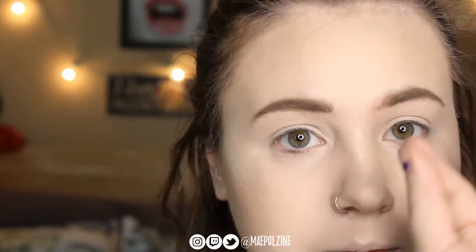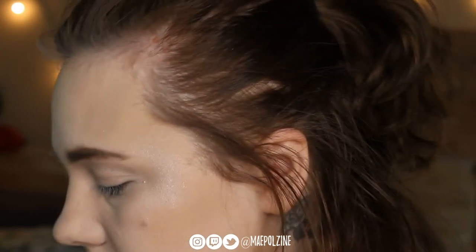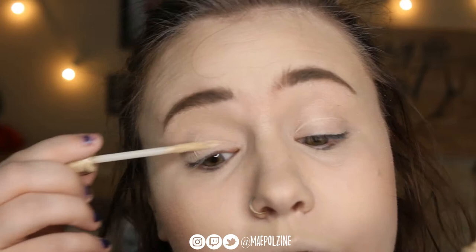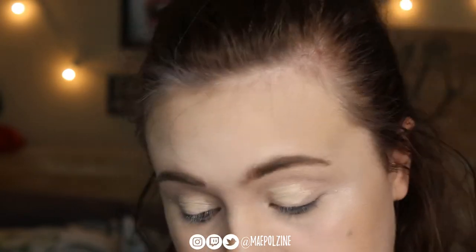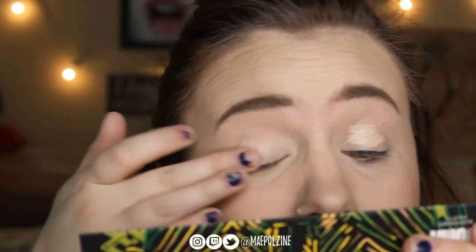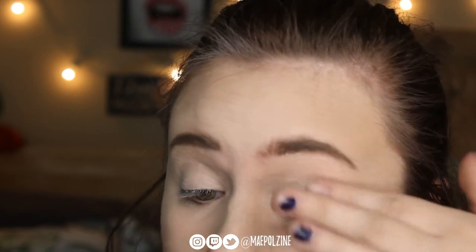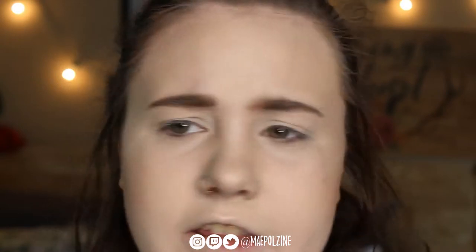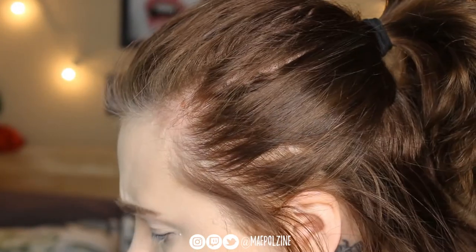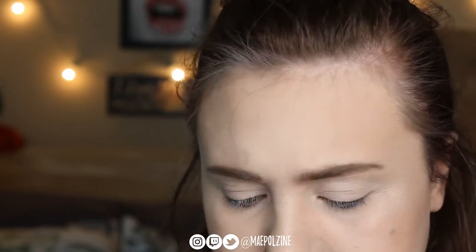Alright, you guys are zoomed in a little bit more. I'm going to use the Urban Decay eyeshadow primer in Eden as my base for the look. I have used these palettes quite a bit since the last time I did a video — I did first impressions on the brand when it came to Ulta, and then I did three looks using each palette on my blog, but I didn't film any of those looks.